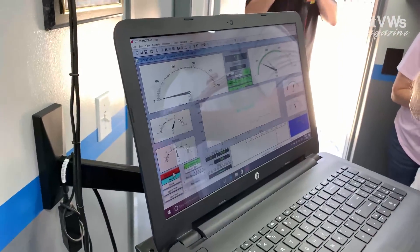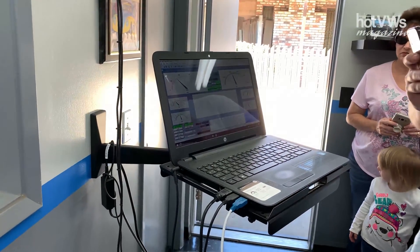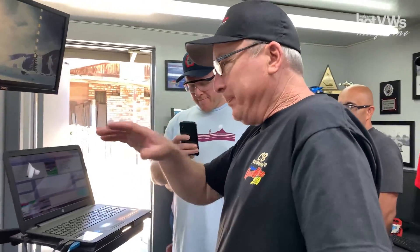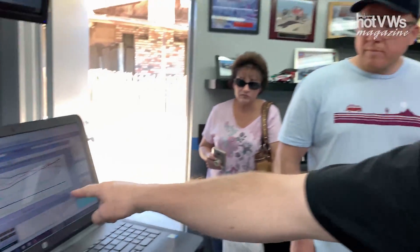I'm going to run it — we're going to start the pull at 3,000 RPM and run it up to 6,300. The computer is controlling all this, including the load. To see our power output, we go to the graph: blue is engine torque, red is horsepower, green is RPM, and we're reading air-fuel ratio at the bottom. This engine made 151.5 horsepower at approximately 5,850 RPMs.